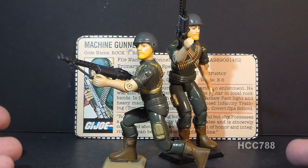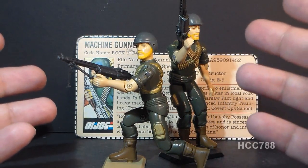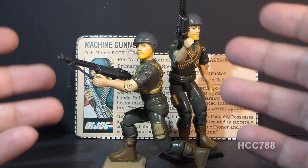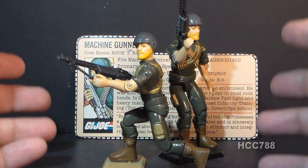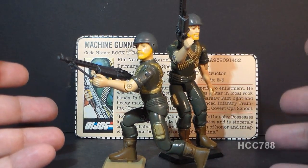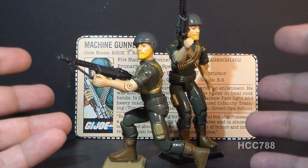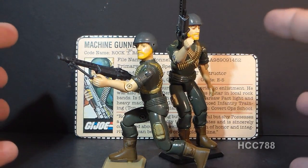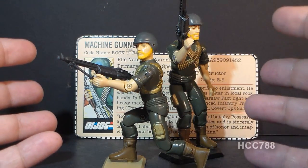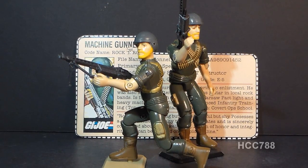So how do I assess this figure? Despite its unique parts, like a lot of the 1982 Joes it's much more generic than the G.I. Joe figures we'd get later in the line. Objectively, this figure may leave something to be desired. Subjectively, I do remember getting enjoyment out of it back in 1982. If you assess Rock and Roll only within his 1982 peers, he's one of the better and less generic ones — a middle to top tier figure among the original Green 13.